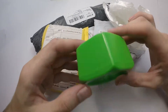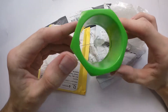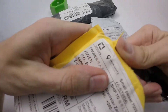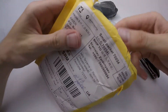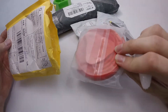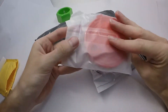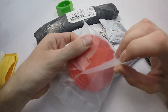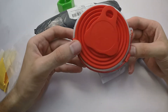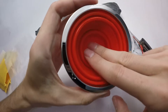This one looks like a very big screw nut. Obviously, it's a folding cup.